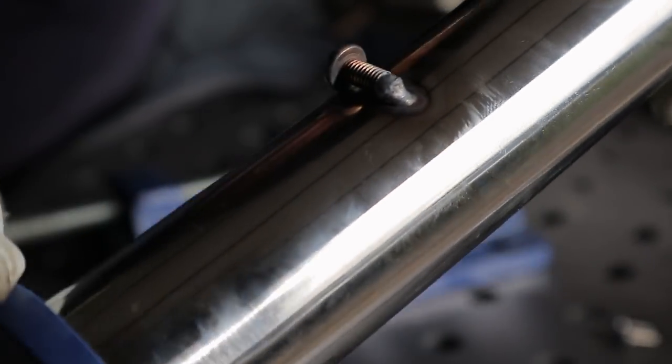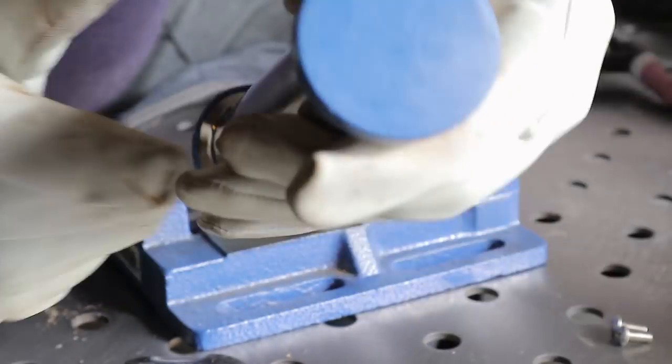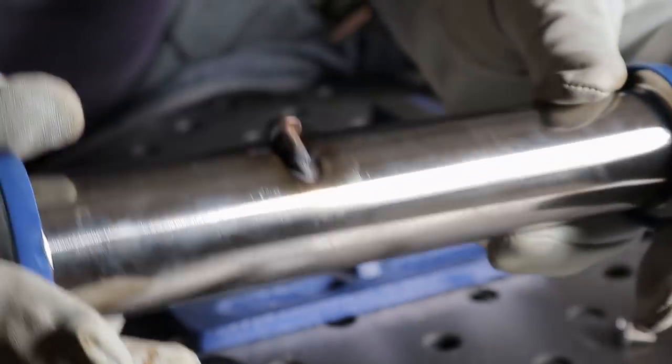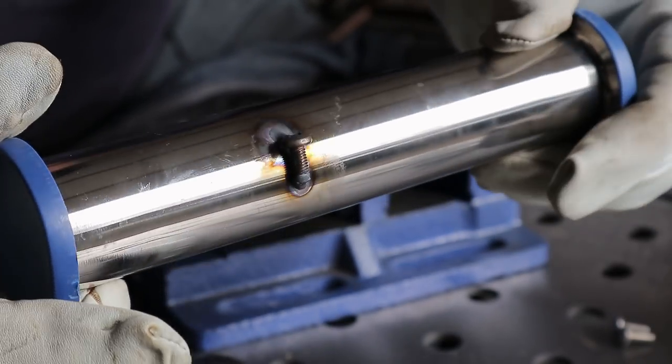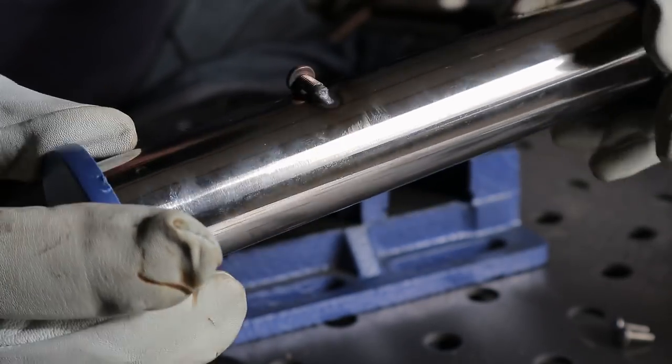I'm welding these on so that this spool — this is a sanitary fitting spool that has the correct fittings on the ends — so that it will not slide through the hole that I just drilled in the concrete. So that's one screw that I've welded on now and I have two more to do.